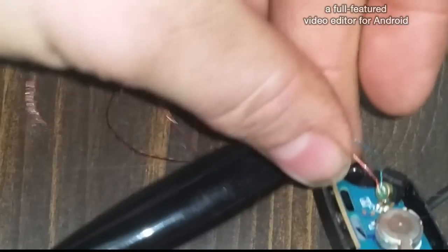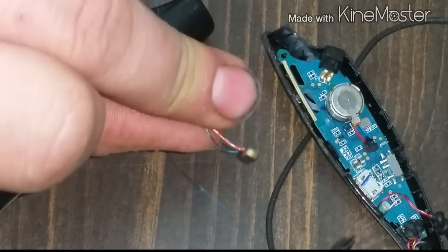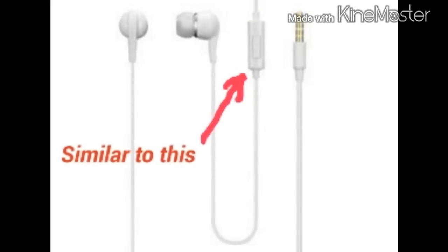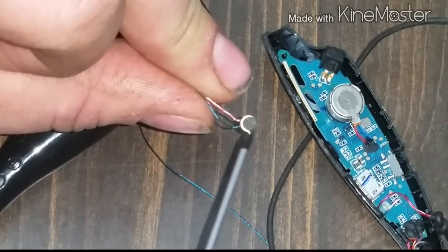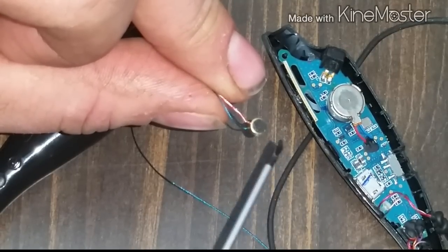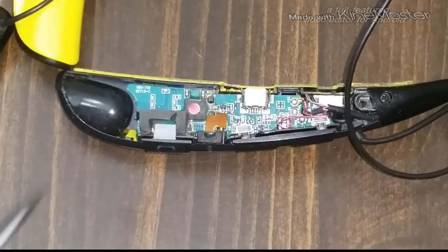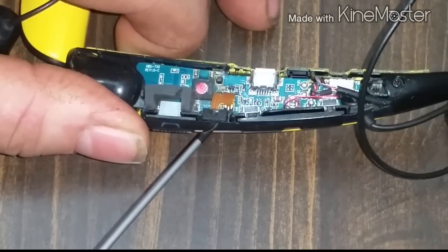It's actually the perfect size to fit right in the space where the old one was. This replacement microphone I found inside a broken earbud — I broke that little square piece off and this was the microphone inside. My guess is that most earbuds with a built-in microphone along the wire, if you break them open, you'll be able to find the microphone inside. The HBS 750 is a little different — the microphone is on the side — but it's the same concept.